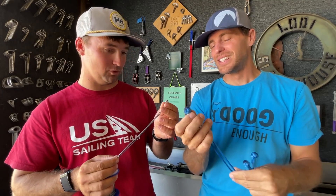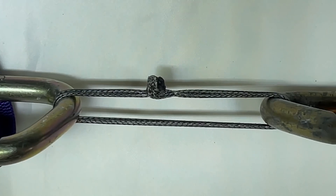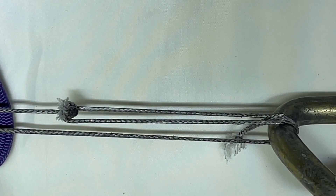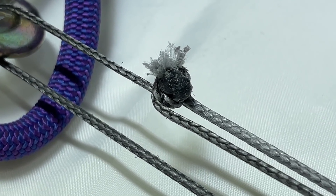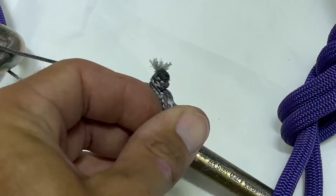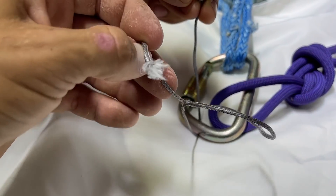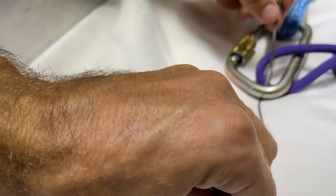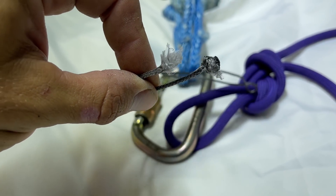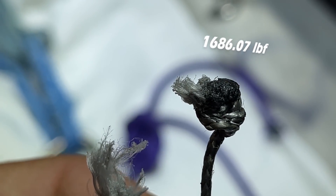After we test these, if you see the timestamps below, we'll possibly show you how to tie this so we don't leave you hanging. Let's break some stuff! One of my tails pulled through — oh snap. Wait, we either popped through or it broke in the knot, because my melted Dyneema is still there. The noose is still intact. This is really hard to test on tiny stuff.